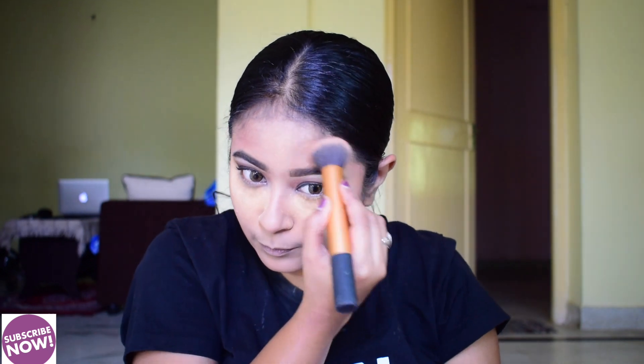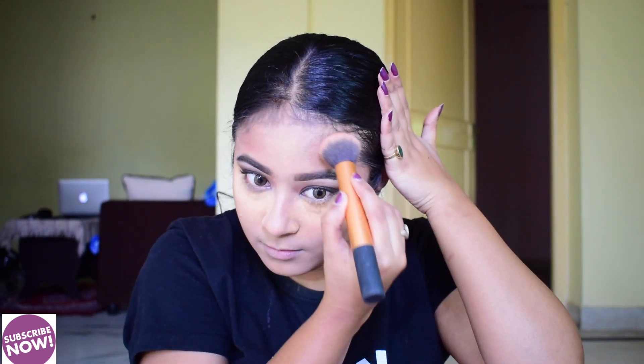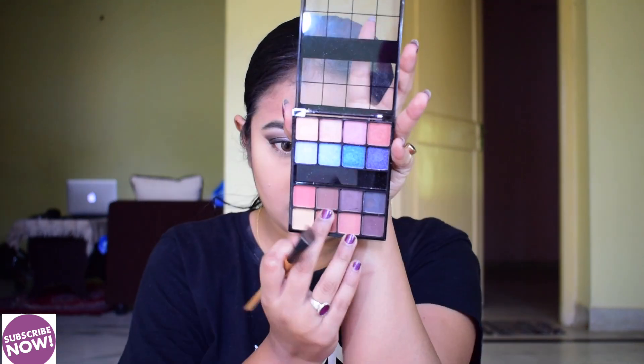I apply the contour now. The battery was a bit low so some footage is missing — I am sorry for that. After that I am dusting all the powders. You can see the contour in the temple area and cheekbones.